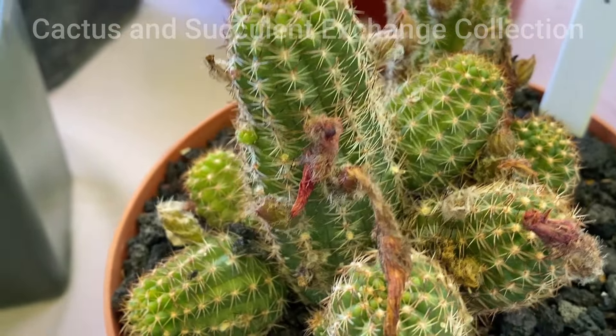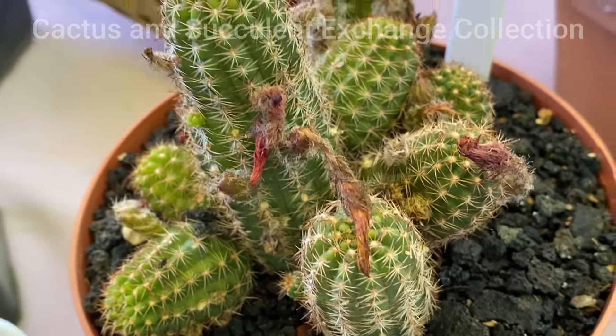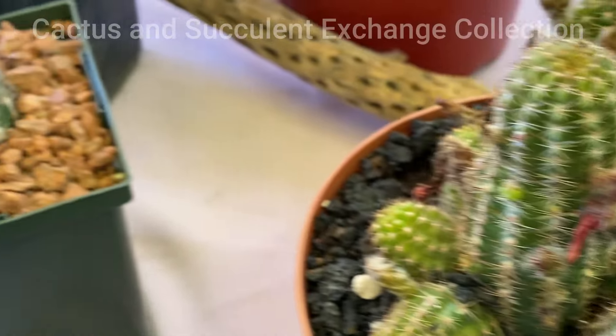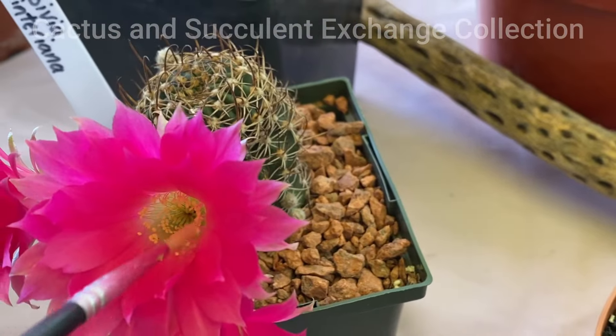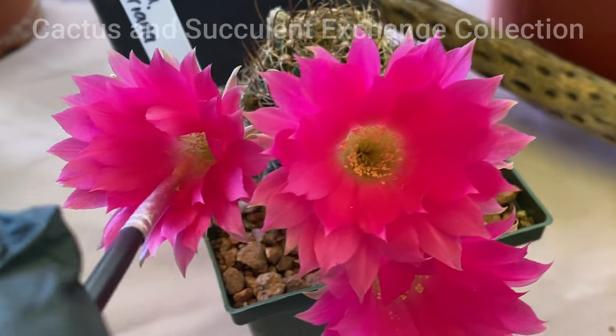Pollination of this cactus is very easy. You bring the pollen from one flower to another flower, transferring it to the center of it.